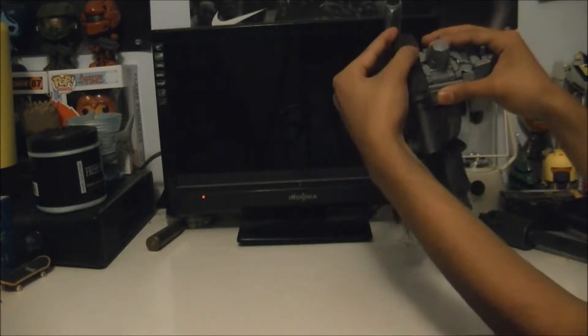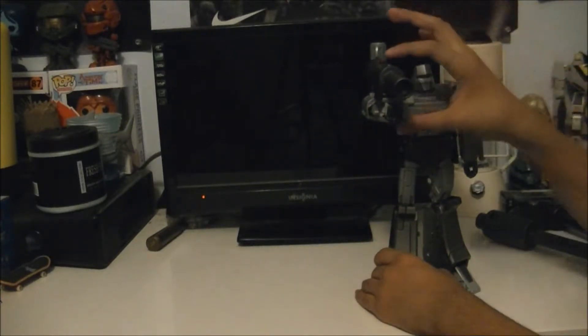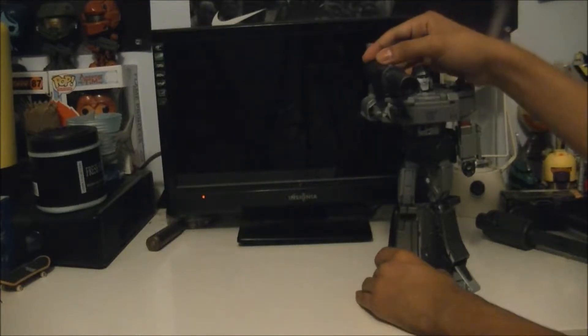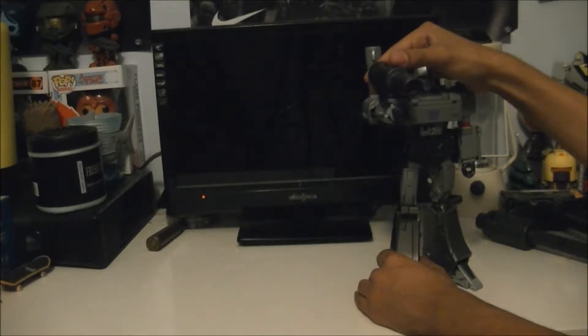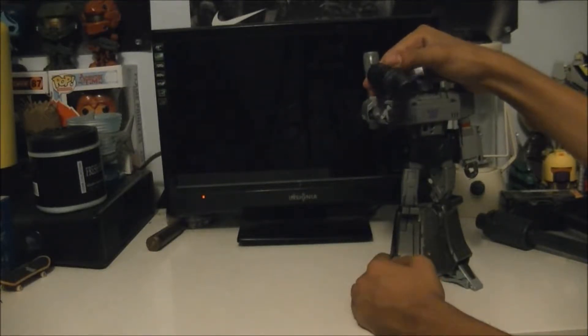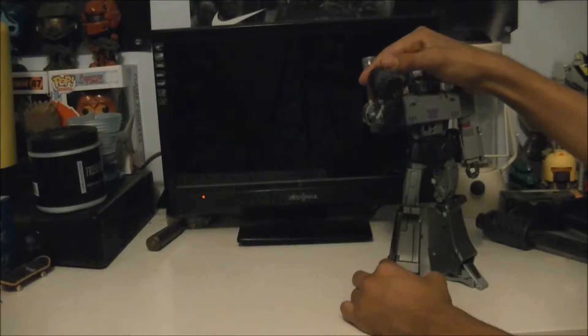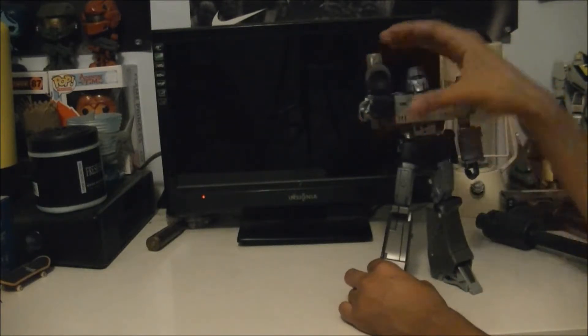You move this switch up and you get the voice clips, and then finally the transformation noise.